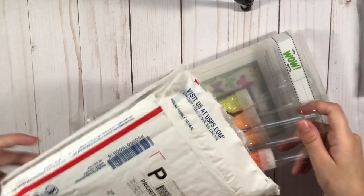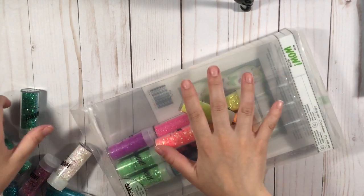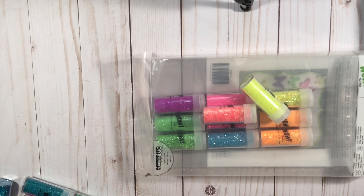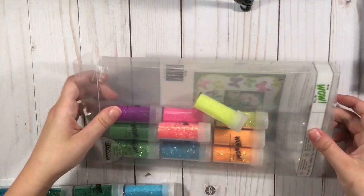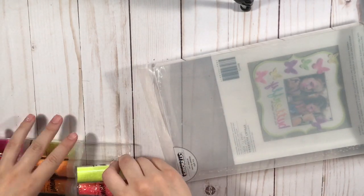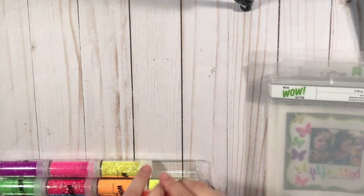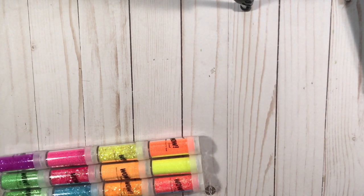This is from Peachy Cheap. This one was a thing of glitters from Wow, and I'm only going to keep some of the colors because I don't like all of them. Like these neon colors, I'm not really a fan of. I really like these and the white. I will be selling some of these. So yeah, this was a deal from Peachy Cheap and it was really cheap — these are usually like $30 and I think it was $10 that day.